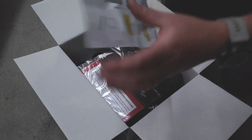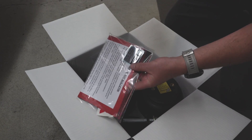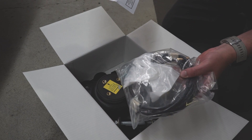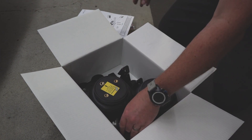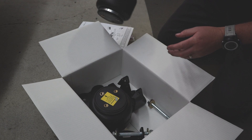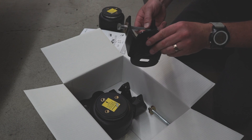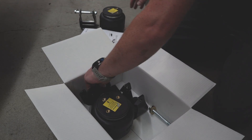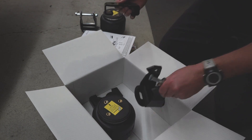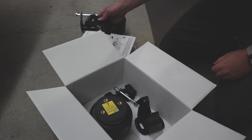So in the box we have your instruction system, some important notices, and some stickers to remind you the air bellows are fitted to the vehicle. Your airline and air valves — very important. The airbags themselves, or the Bellow series. Your bolt-on no-drill Hilux top bracket and your bolt-on bottom bracket as well. Obviously there's a pair of those and two bags.